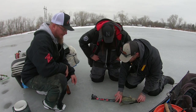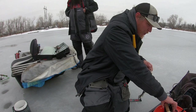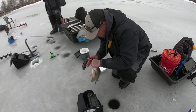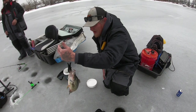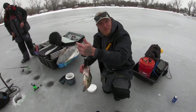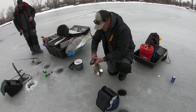It is! 15 and a half inches. Let's put a weight to it and see if I can dip him. 1.6... 1.58. Nice — 1.58 pounds, guys. Beautiful, beautiful fish.